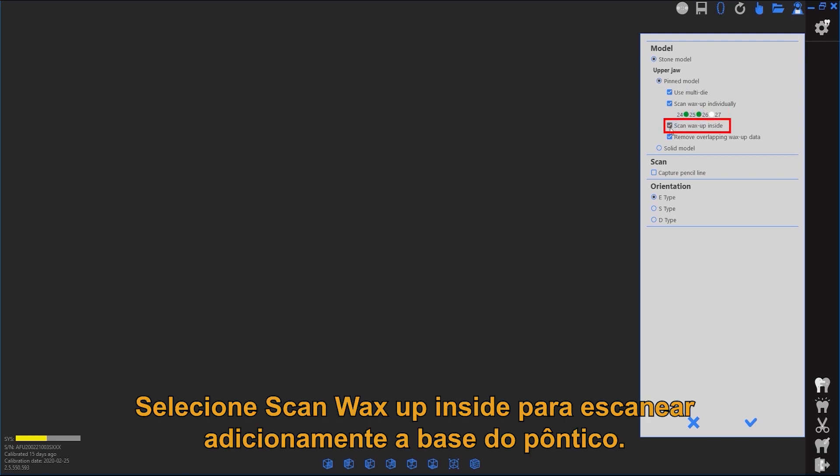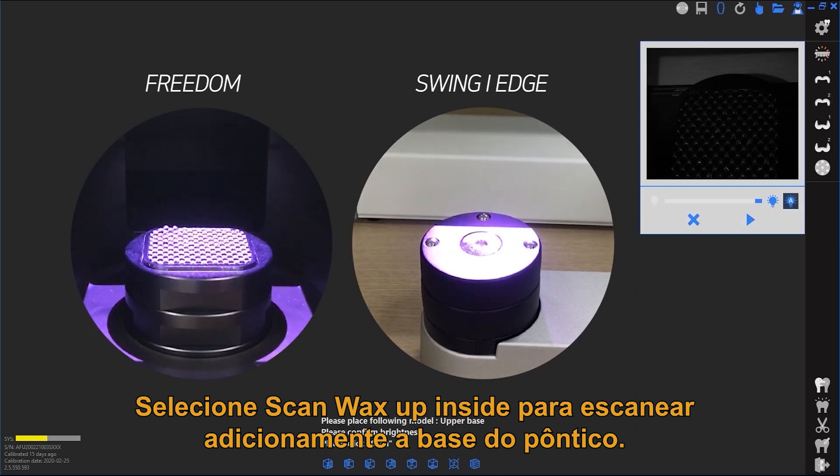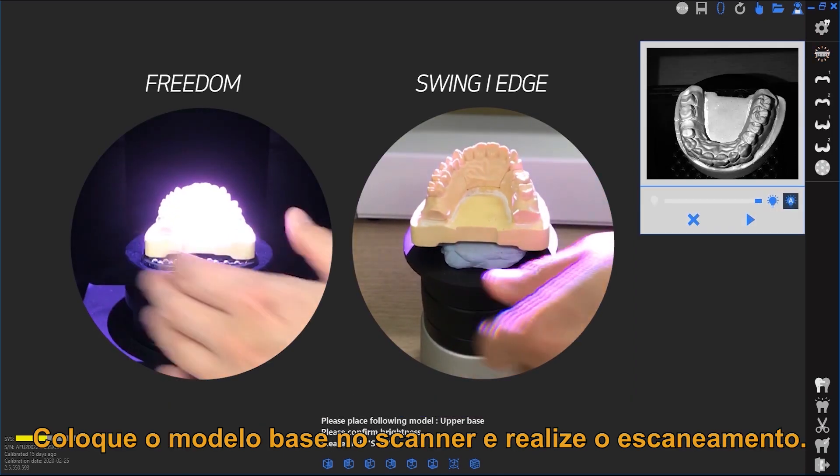Select to additionally scan the pontic base. Then place the base model in the scanner.